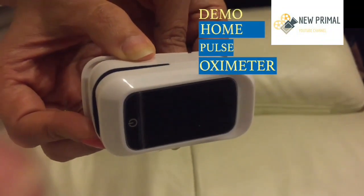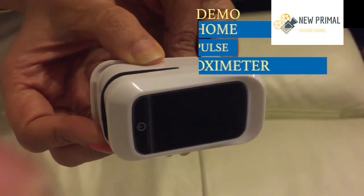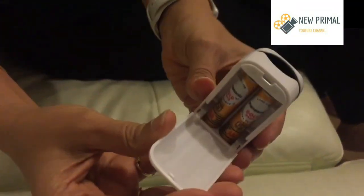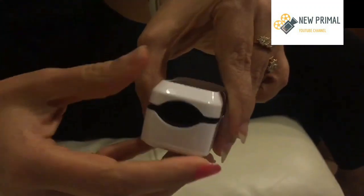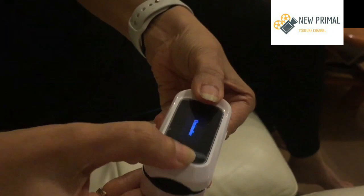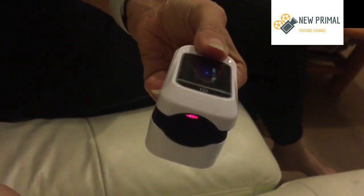This video will demonstrate the use of a home pulse oximeter. This is the machine — it's battery operated and has a battery chamber at the back which houses two triple-A batteries. It opens like a clip.